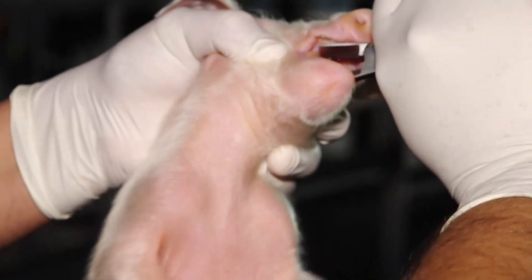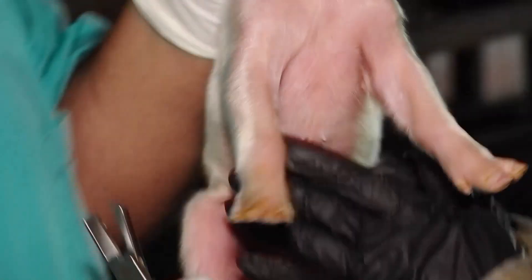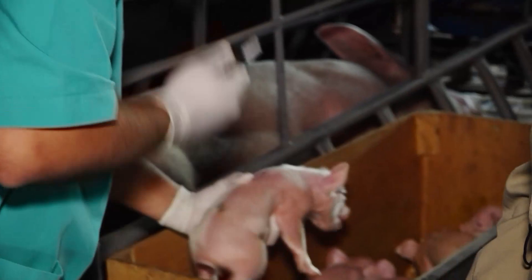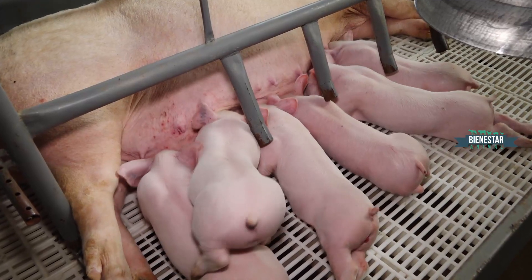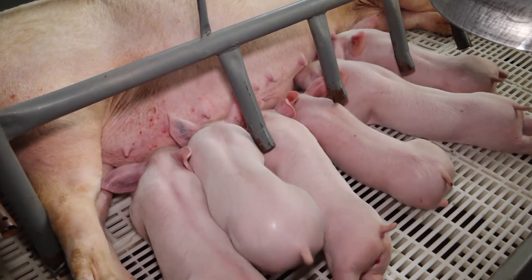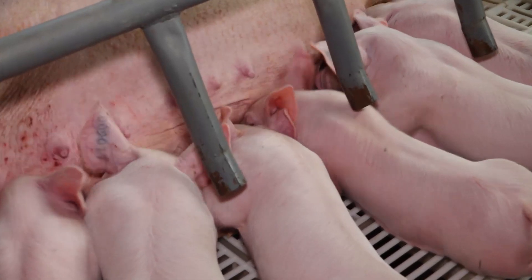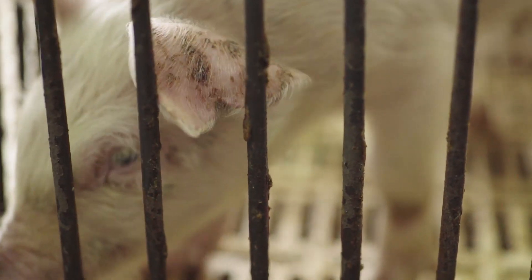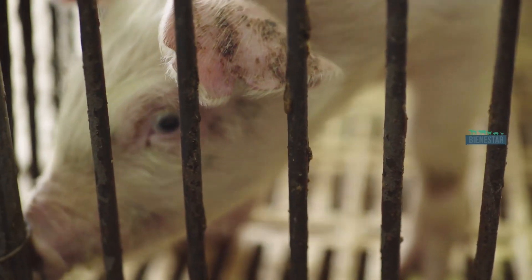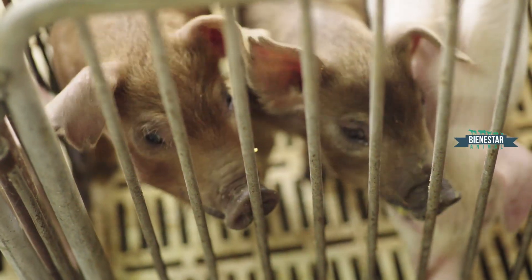Se hace de esta forma. Es necesario que se haga en esta edad. Muchas veces cuando no se le saca el colmillo, pueden dañar las mamas y también puede haber una mastitis posterior. Eso no se refleja cuando la mamá está dando de mamar; recién en el destete se ve que hay problemas de mastitis por esos inconvenientes.